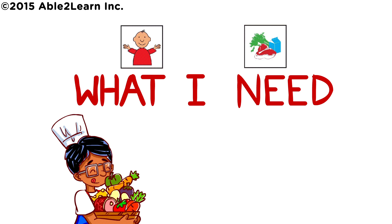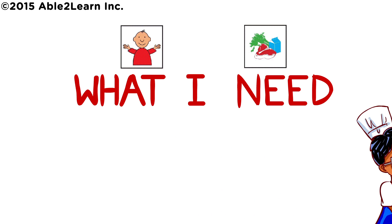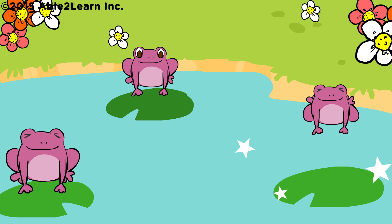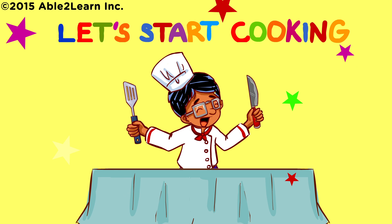What I need: two eggs, oil spray. Well done! Let's start cooking.